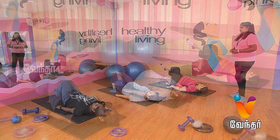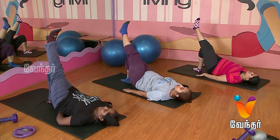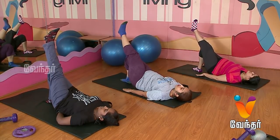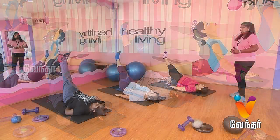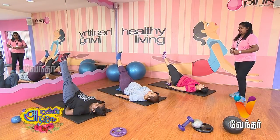Start. One, two, three, four, five, six, seven, eight, nine, ten. Relax.